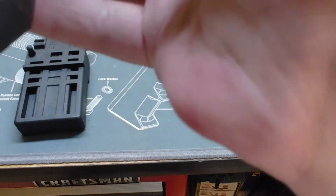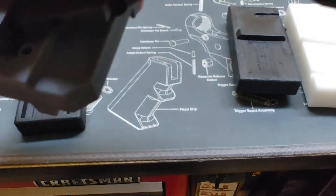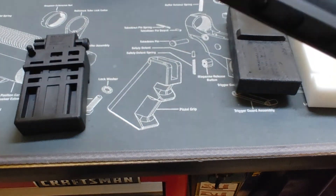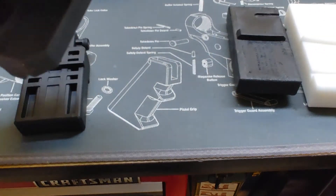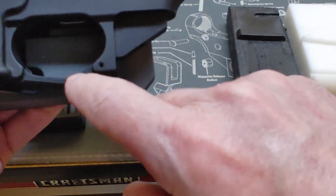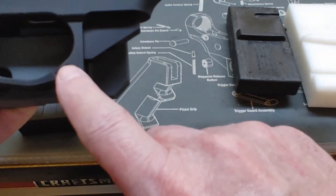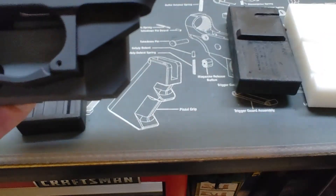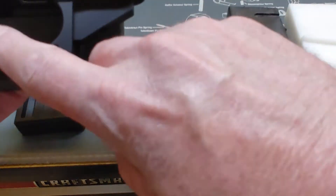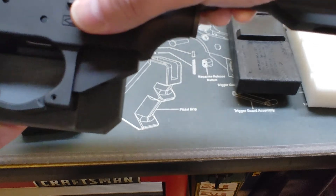It also allows you to lay your receiver down in the block — you'll feel it when it falls into its little trap there — and then you can drive out your trigger guard pin. However, I use a different tool for that, which I'll show you later.